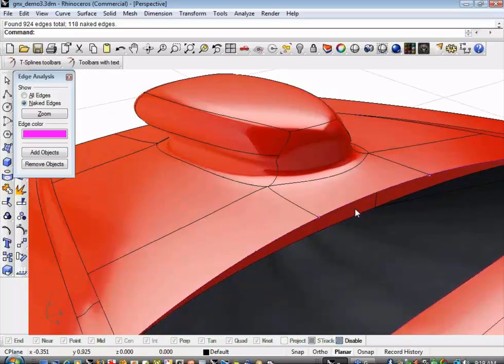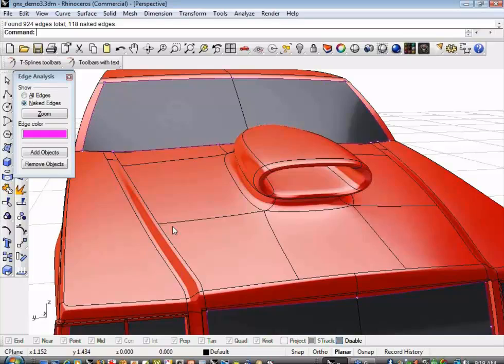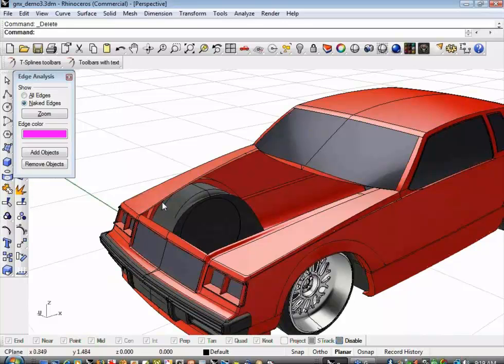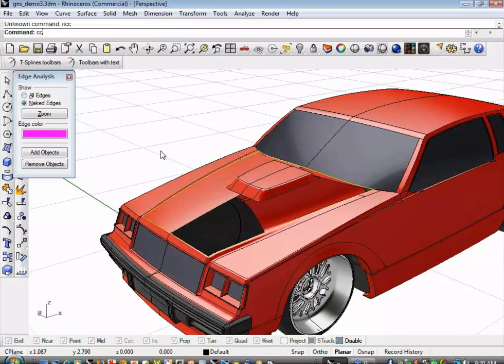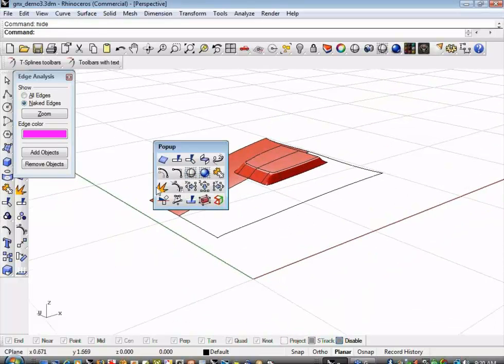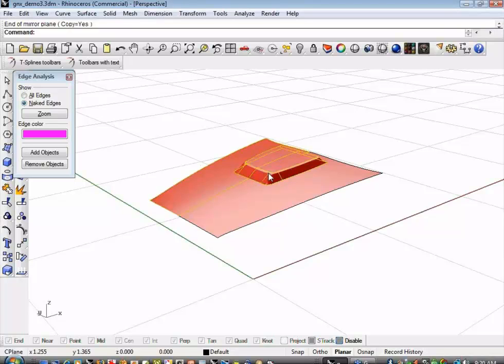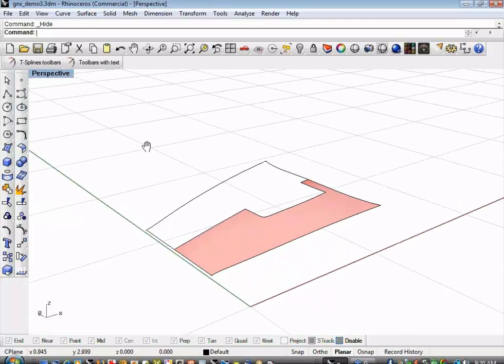Bringing up the naked edges display, all the edges along the original hood lay right back where they're supposed to. There may be a little bit of change in the cowl back here because I did mess with that topology, but what I'm most concerned about was lining up the edges so it blends back into the original hood. I'll un-join that, delete this, bring up my previous hood, extract this edge, mirror it, hide the original pieces, and move on to the next one — a cowl induction hood.